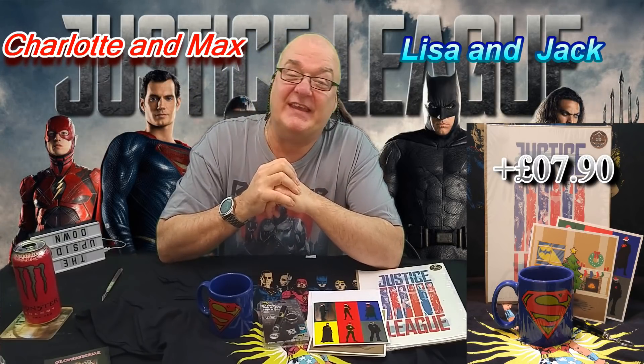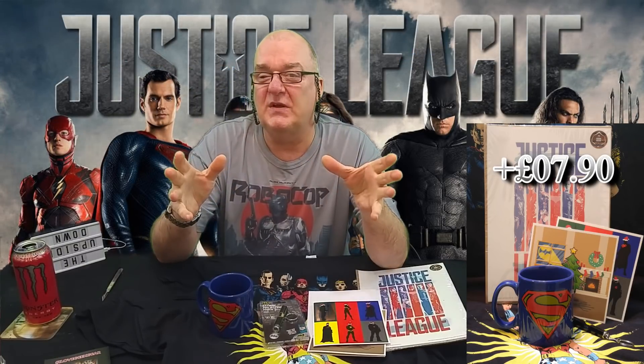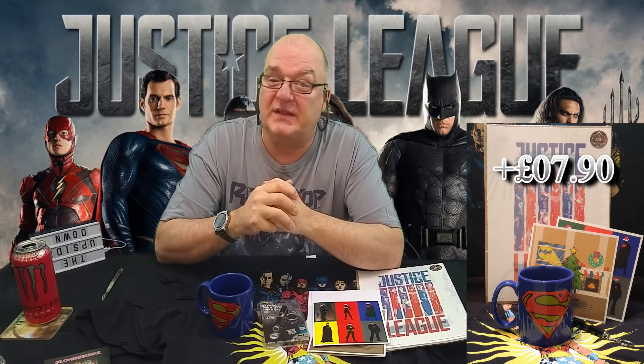I did say I'd do some shout outs. So there's a shout out to Charlotte and Max — hi guys, thank you very much for watching. And Lisa and her son Jack — Lisa and Jack, thank you very much for watching the channel, I really appreciate it. Don't forget to spread the word. The only way other people are going to find out how awful this channel is, is if you tell them so they can come and watch it.